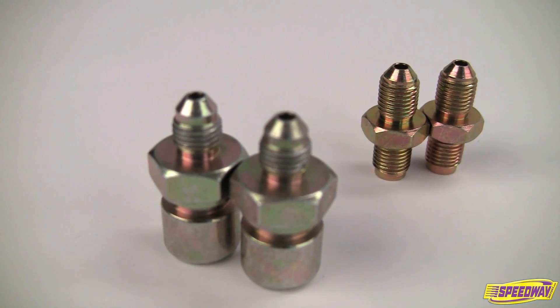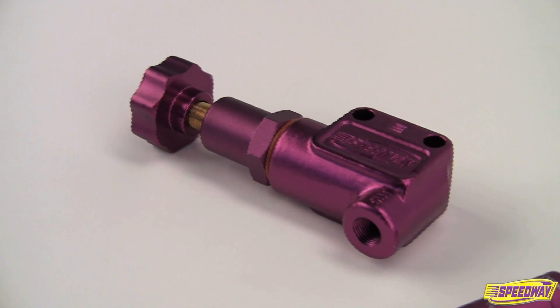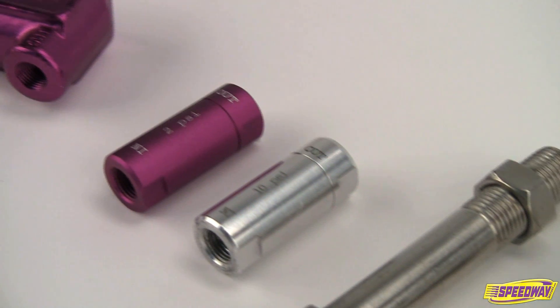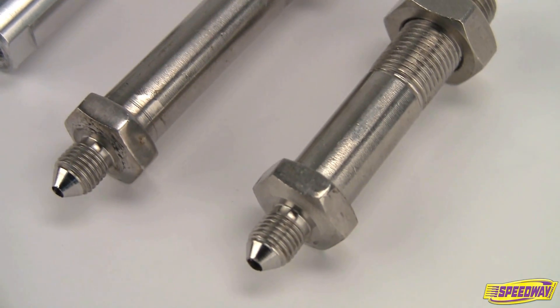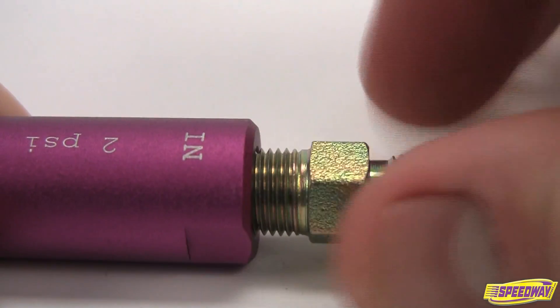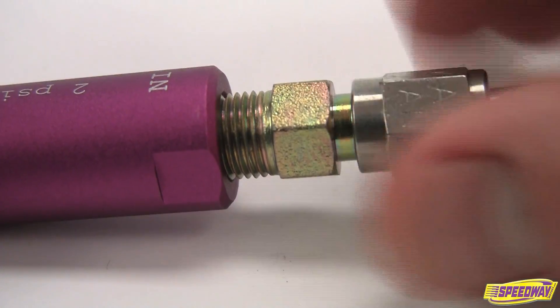However, Speedway Motors offers adapters that will allow you to transition from one style fitting to another. When ordering fittings for your brake system, keep in mind that Speedway Motors proportioning valves, residual pressure valves, brake light switches, and through-frame fittings come with 1/8 inch NPT ports. These components can easily be plumbed into your brake system by ordering the 1/8 inch NPT adapters that correspond to your chosen fittings.